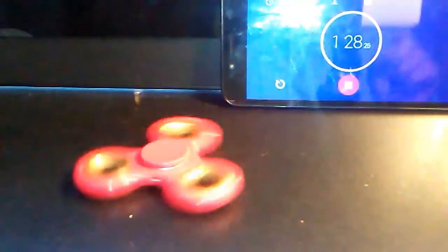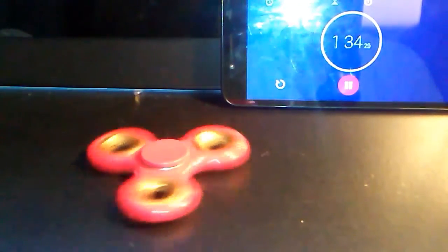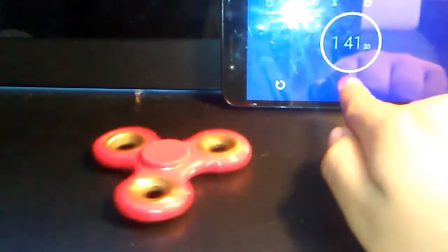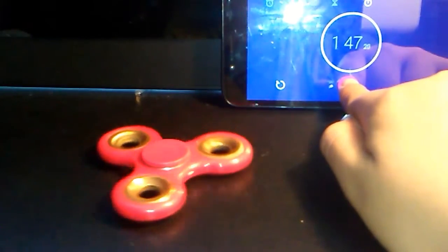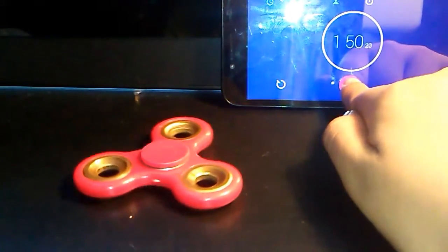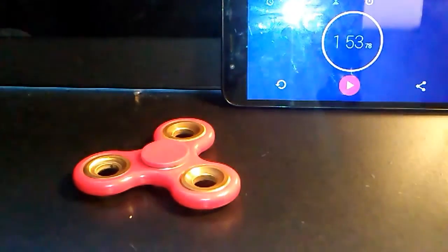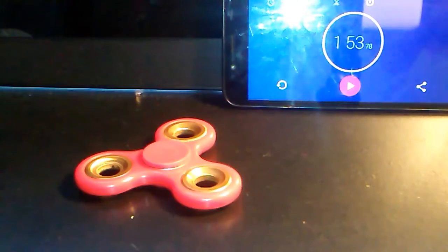It's starting to get really slow. It's at the 1:30 mark, super slow. It's about to stop... and stopped! 153 seconds — that wasn't that long. So we're going to write that down. Remind me, it's 153. Okay, those are the times, that's it for that one.